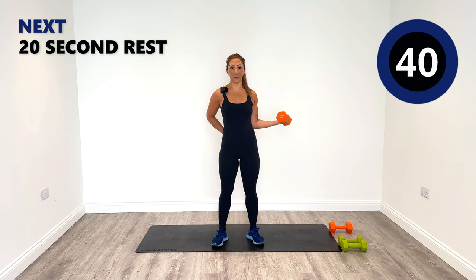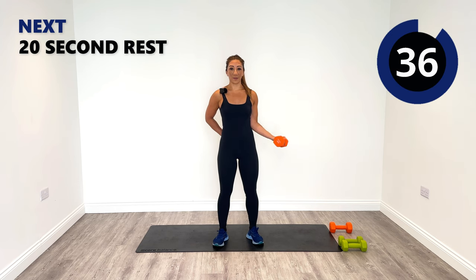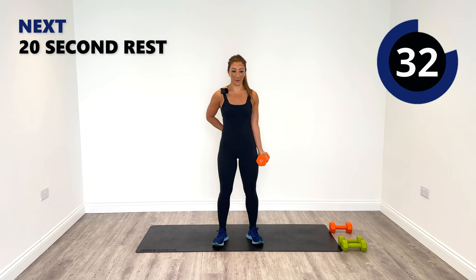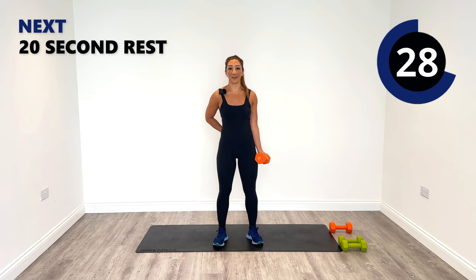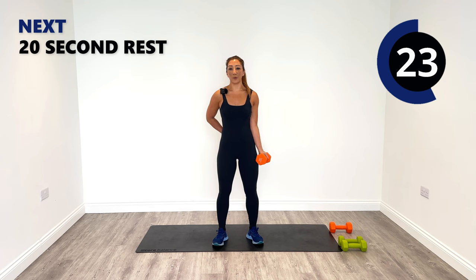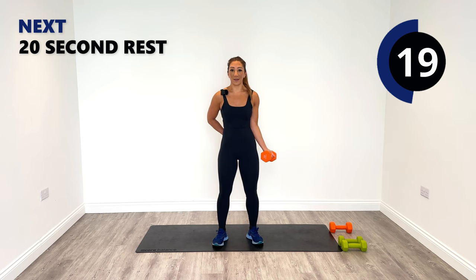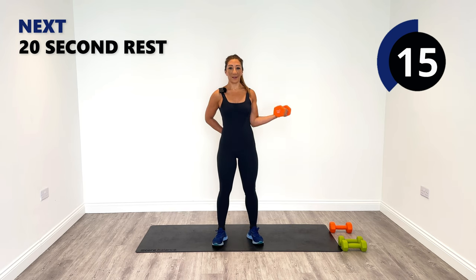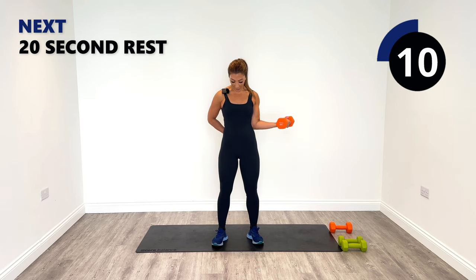Wide curls coming up next — right hand behind the back. Let's bring it out to the side, curl up to the left and release down. Breathe in and then blow out. Pump up that bicep on the left side — squeeze it up and lengthen it down. We really want to tone up these muscles, so work to your best capacity. Don't give up — always say to yourself just one more.